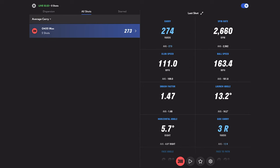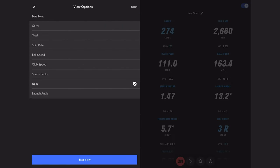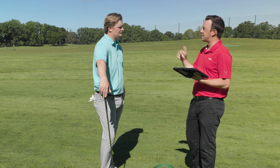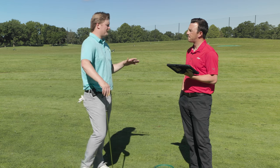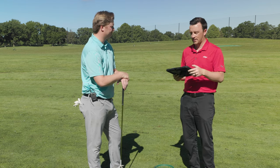G400 MAX averages: average carry 273, average total 288. Spin rate 2582 — we had a couple go a little higher, one cleared 3,000, but still in a very good range. Ball speed 161.8, club speed average just under 110 at 109. Apex height was 127 feet. Ideally for a fitting you'd try to lower that — maybe put someone in a nine-degree head or drop to eight to flight it a little lower and take some spin off, though 130 isn't alarming, especially on a calm day.